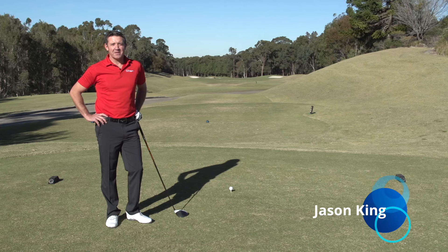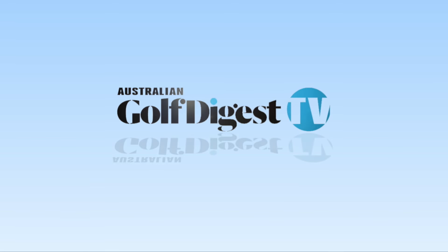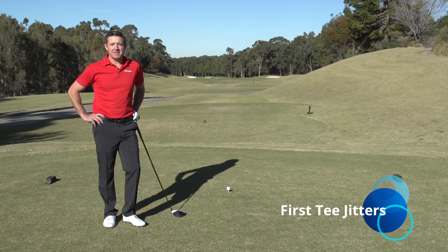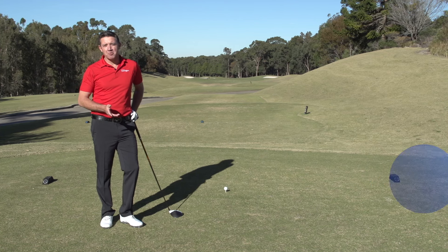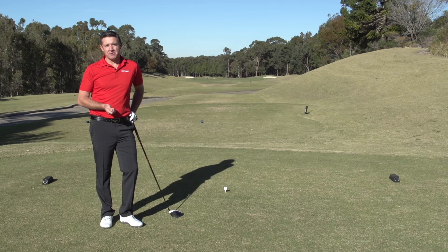Hi, I'm Jason King for Australian Golf Digest TV. Now we all know golfers face the first tee jitters. It's a big part of your round of golf. You want to hit a good shot, you want to get the ball in play, and get started to some confidence with your round.